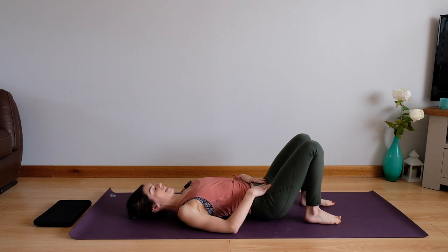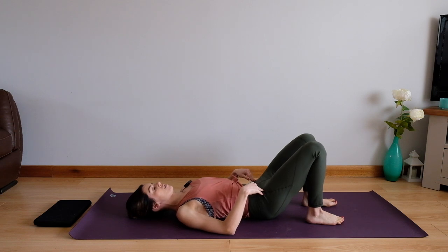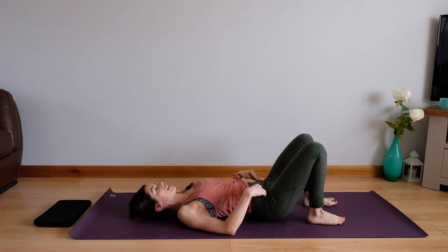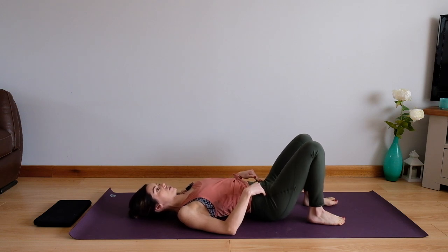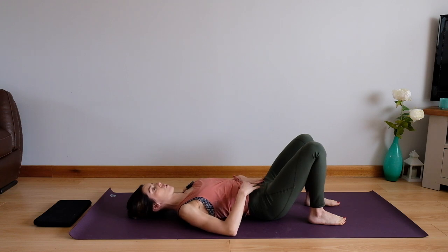We're going to begin lying down on our back with our knees and feet hip distance apart and we're just going to find our neutral spine position. To do this you want to rock your pelvis backwards and forwards a few times. This is really good to get some mobility in the lower back and pelvis region. You want to rest equally in the middle so that you've got your natural curve underneath and your pelvis is level across the top.